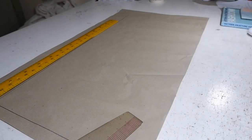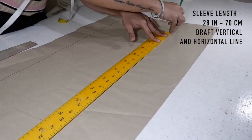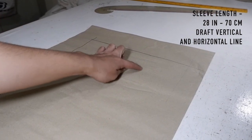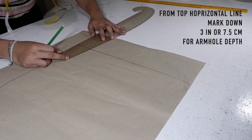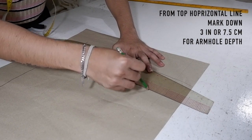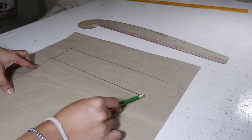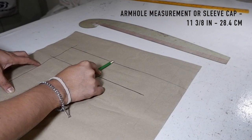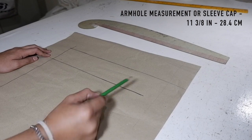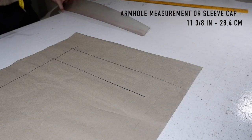You're going to add a horizontal line perpendicular to your vertical line. First, we need to mark up your sleeve length — mark up 28 inches. This line is your hemline, and this line is your armhole curve; this will determine your armhole. Mark down 3 inches and draw this horizontal line again. This is not your typical sleeve tutorial. Now that you have drafted your 3-inch horizontal line from the top horizontal line, you are going to measure on this angle up to here — whichever measurement you get from your armhole. I got 11 3/8 inches.